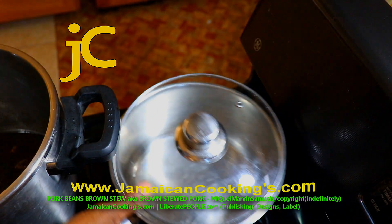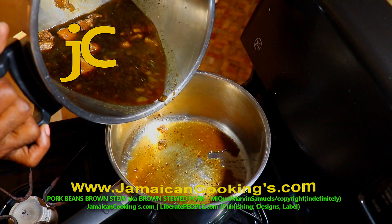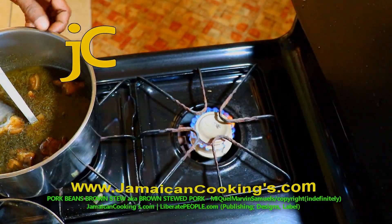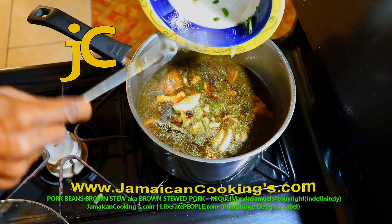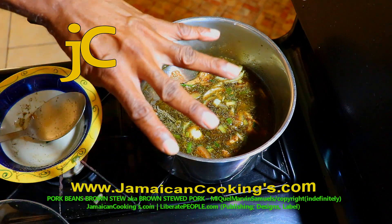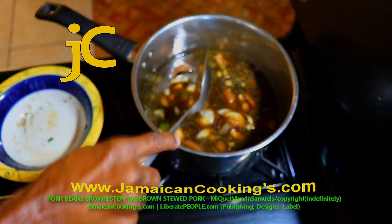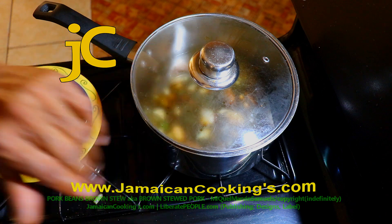I prefer not to continue cooking in the pressure cooker, so I pour the stew into a medium size saucepan/stew pot. Turn the stove flame on four (medium low). Add the seasonings from container number two into the stew and stir a few times. If the beans are still firm, add them now; if they are soft, add the beans 10 minutes before the end. Stir, then cover the pot fully with the lid. The stove gauge is on four medium low.